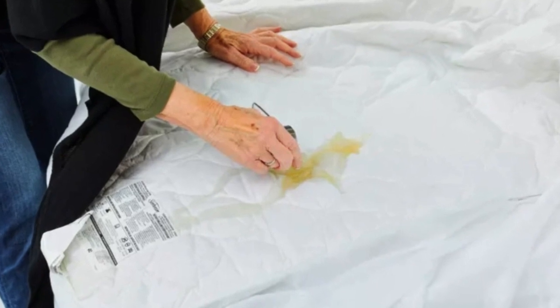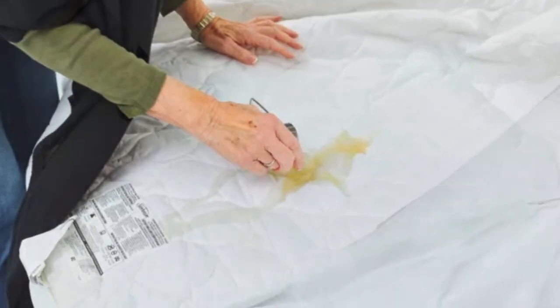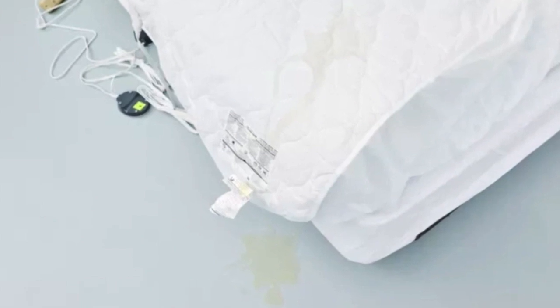Our testers said the mattress pad repelled the apple juice we spilled on it in the lab. The quilted details and the fabric cover remained intact after washing.